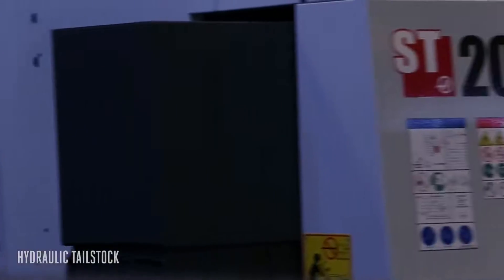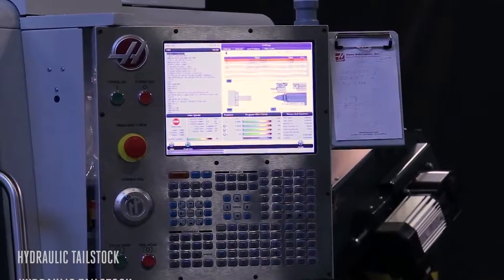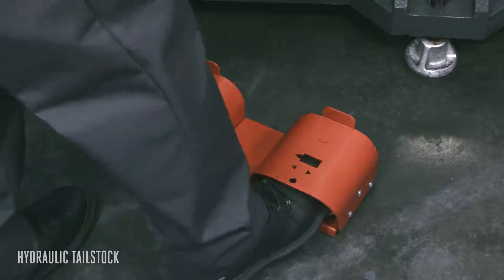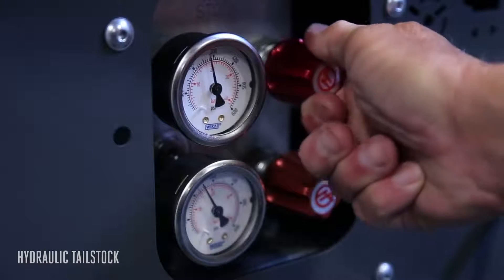Command the tailstock from inside your programs using adjustable position presets to automate and reduce your cycle time. Or control the tailstock using the standard foot pedal. Thrust pressure is easily adjustable right at the front of the machine.